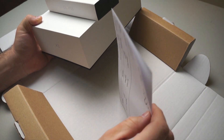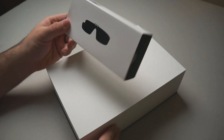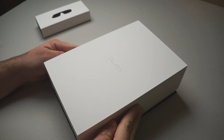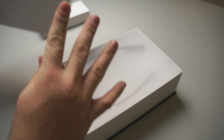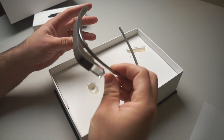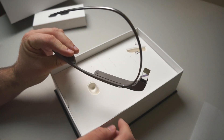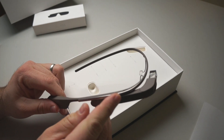We'll slide that out of the way. These are the sunglasses — I'll move these out of the way for now and we'll take the top off the box. The box doesn't look any different for this version. This is the slate Google Glass and it really doesn't look any different than the previous version — it's really not easy to tell.